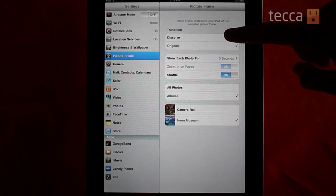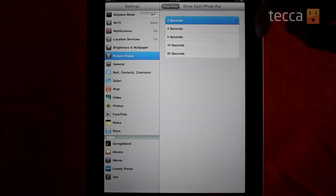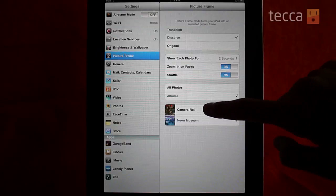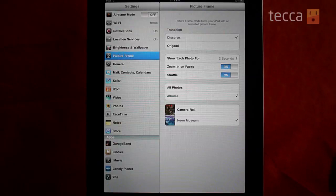We can choose what kind of transition we want. We can choose how long each photo is going to be displayed. We can turn shuffle on or off — otherwise it will just go chronologically. And here you can also choose which album in your photo collection is going to be displayed in the slideshow, so if you don't want to show all of your photos, you can just pick particular albums.